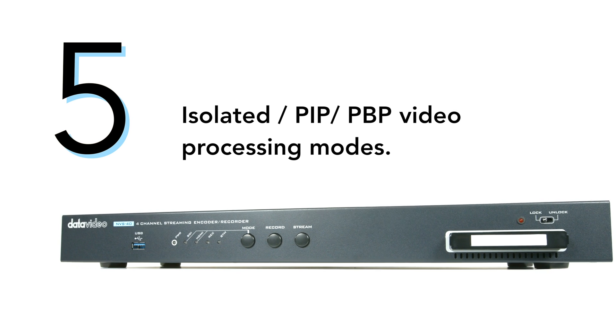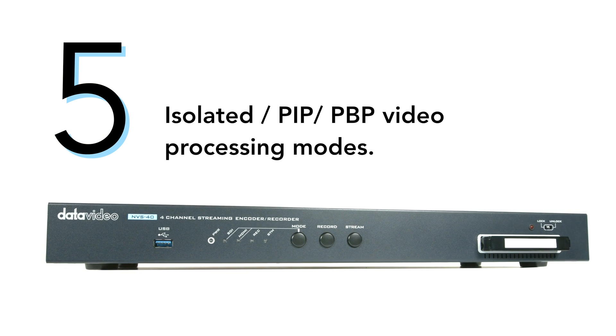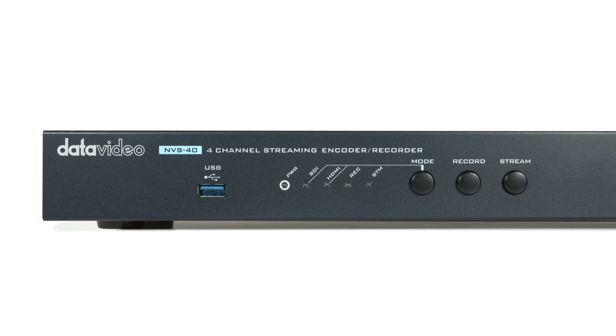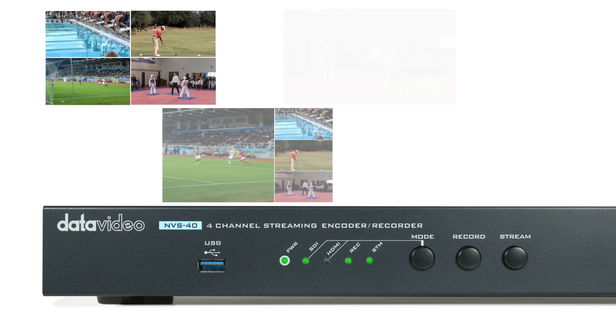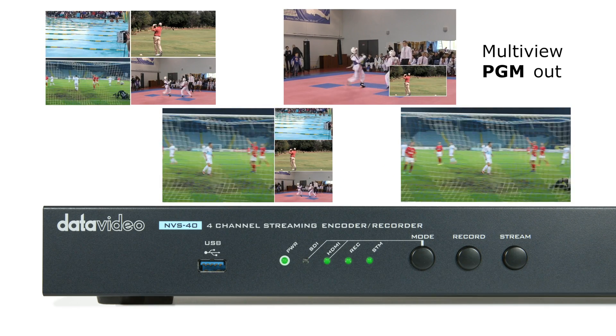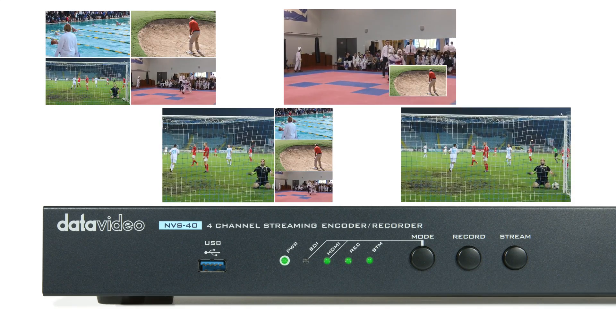Number five, isolated picture-in-picture, picture-by-picture video processing modes. The NVS40 is a cost-effective solution for any video producer that needs to deliver his or her production to multiple servers at the same time.